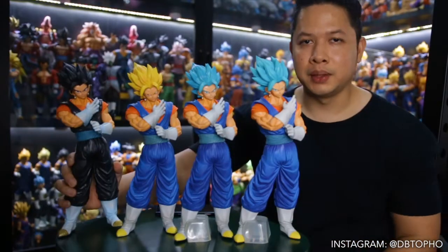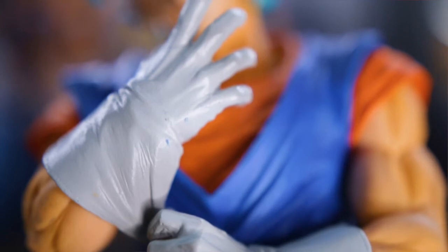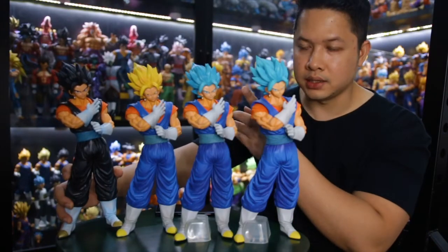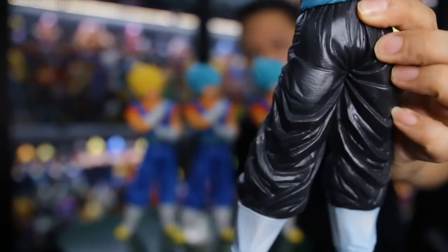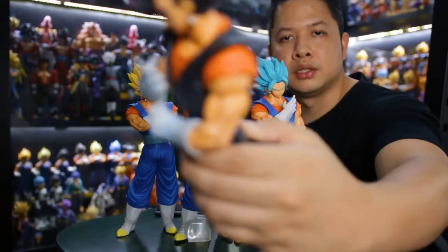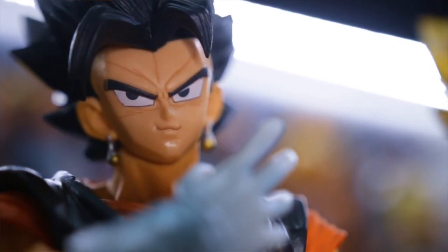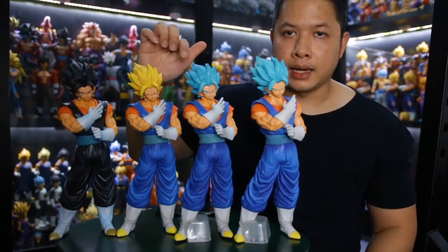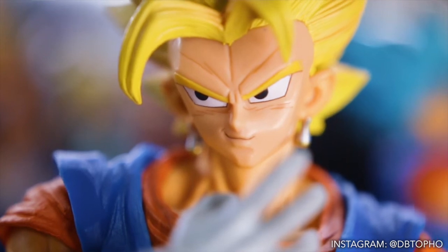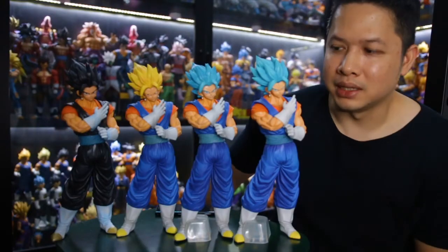Before closing, in my opinion the best version of the bootleg is the Super Saiyan Blue, or Super Saiyan God Super Saiyan. The rest are not as good — like the base form version, the color is quite glossy and there are so many mispainted areas everywhere. There's something missed on his left eye as well. The Super Saiyan version also has an incorrect eye color: it should be green instead of black, so you'd need to repaint it, which is a big deal.